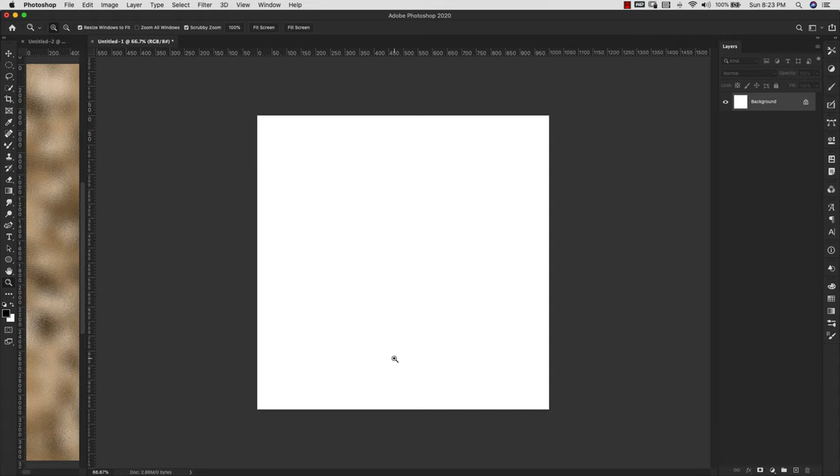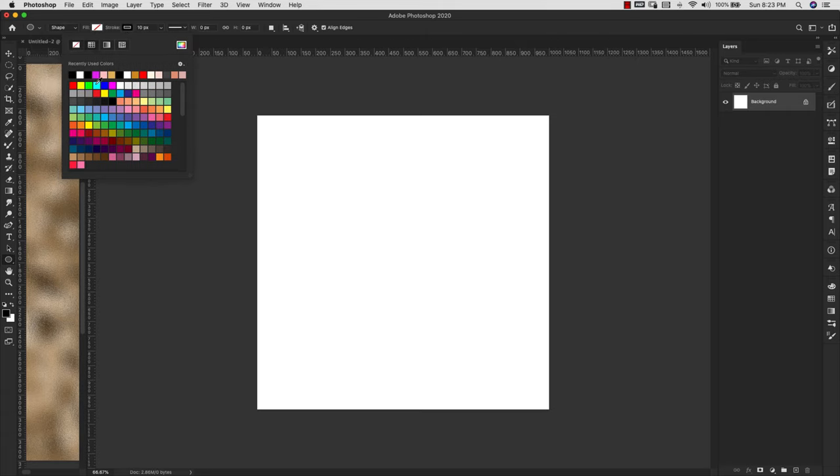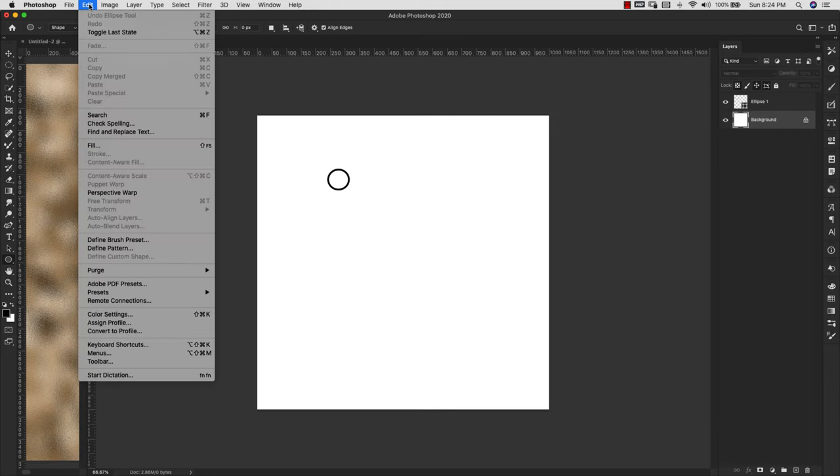White will be fully transparent and black will be solid, so keep that in mind when creating your brushes. The first thing we're going to do is create a basic chain using the ellipse tool. I have it on fill but I don't want to fill this one, so I'm taking out the fill and setting the stroke to black at six pixels. If you want a daintier chain you'd do a thinner stroke, and for a chunkier men's jewelry style you'd go thicker.